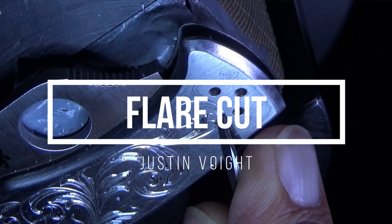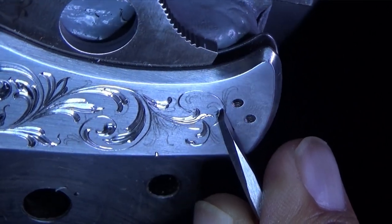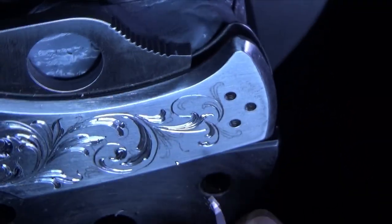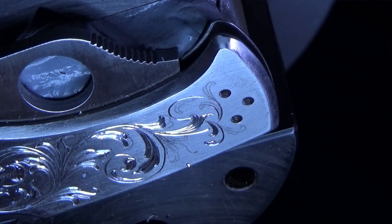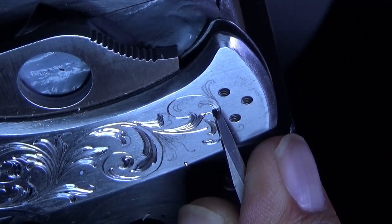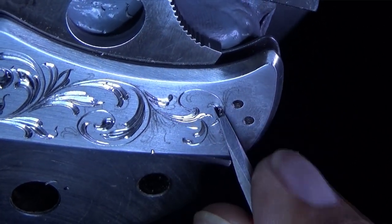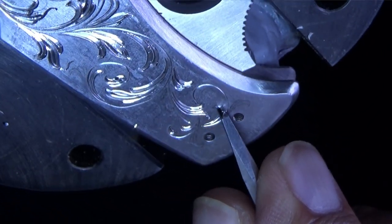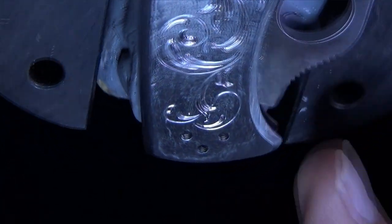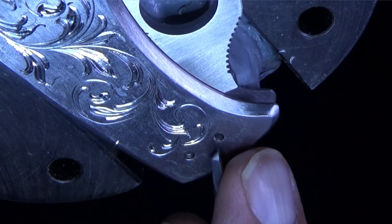Today we're diving into the fascinating world of flare-cut engraving. In this video, we'll explore some of the techniques and learn about the process involved in creating these stunning designs.